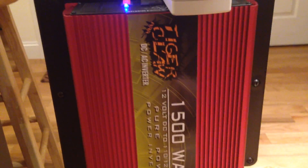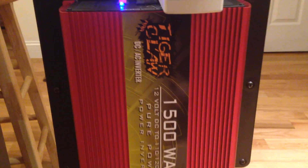The fans on the Tiger Claw 1500 pure sine wave inverter have just kicked on, cooling the inverter as it works.